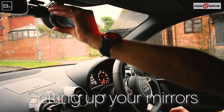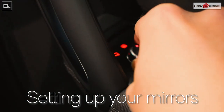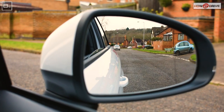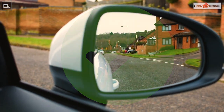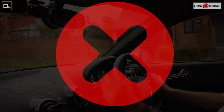Let's get started. First we'll set up the mirrors. We'll start with the centre mirror and just adjust that so we frame the back window. Then we do the door mirrors by moving the control on the door. In the door mirrors you want to see a little bit of the side of the car — about a thumb's width — and half road, half sky. When adjusting your mirrors, remain in your normal driving position and avoid leaning forwards, as this will give you the best view when driving.